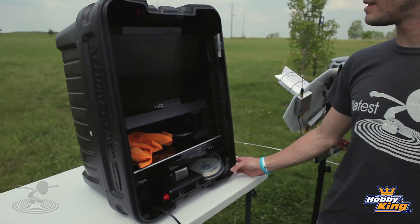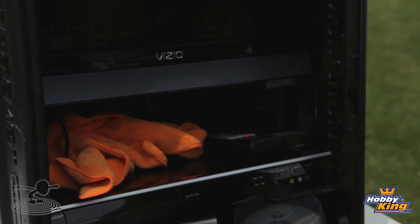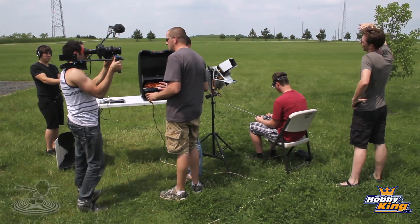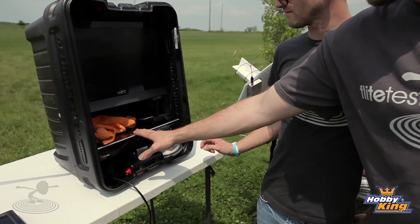This is pretty fancy — a little more advanced. This is Chad's custom-built ground station, and it is amazing. What we have behind that nice big 19-inch monitor is a patch antenna — it's a directional antenna that's going to give you far more range.